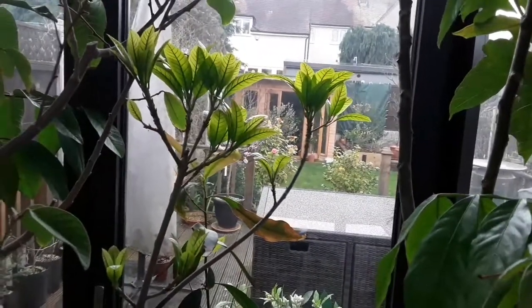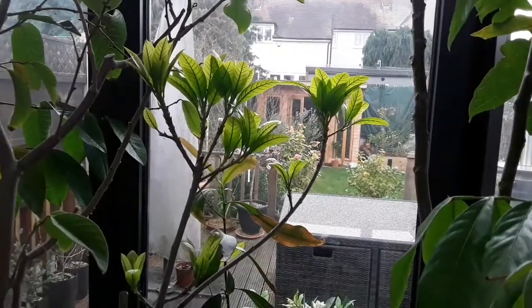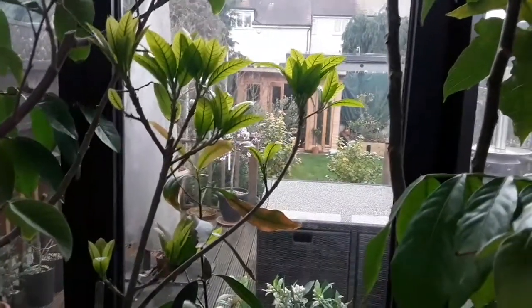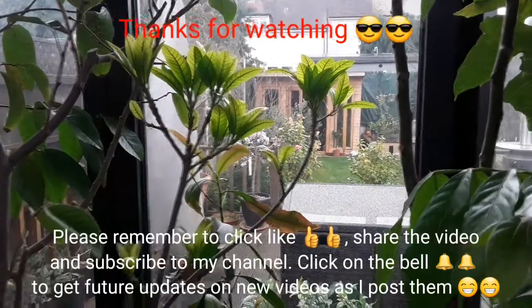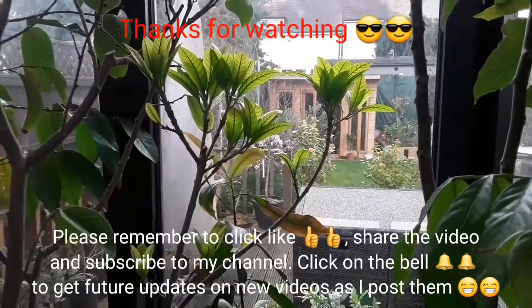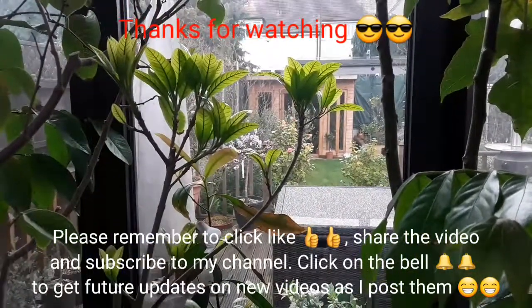So that's my canistel or egg fruit, which I featured in a short video a couple of weeks ago showing it was starting to put its first leaves on in 18 months. I thought you'd appreciate a short update — the weather's not allowing me to get out in the garden. Don't forget to give me a thumbs up, please subscribe, share, and click on the bell if you'd like further updates. I'll catch up with you on the next video — Brett out for now.